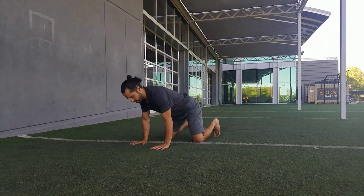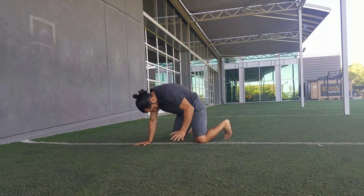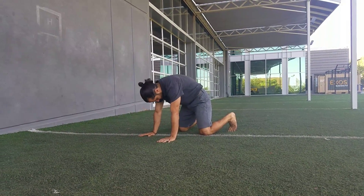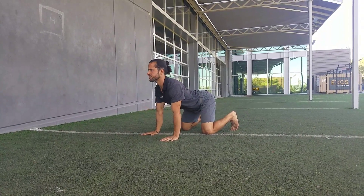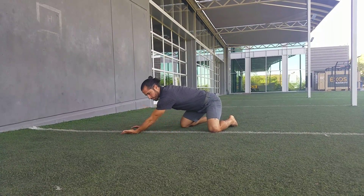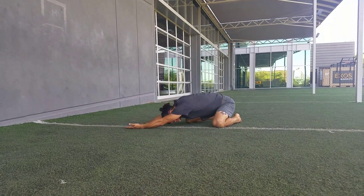First thing is going to be the spine. We're just going to arch and round, initiating through our pelvis — starting by arching and then tucking your tailbone. We're going to do everything five to ten times. If you feel like you're just maintaining, do it five times. If you feel like you're getting a good workout in, do everything ten times, and maybe do more on one side if that side is a little bit tighter.